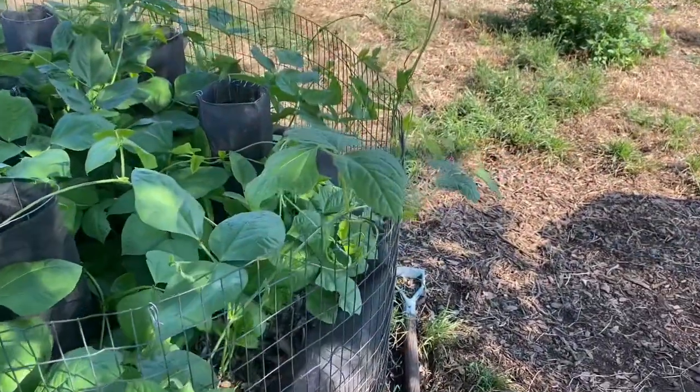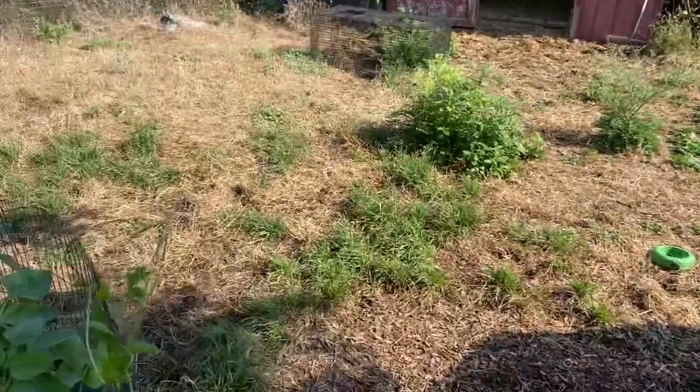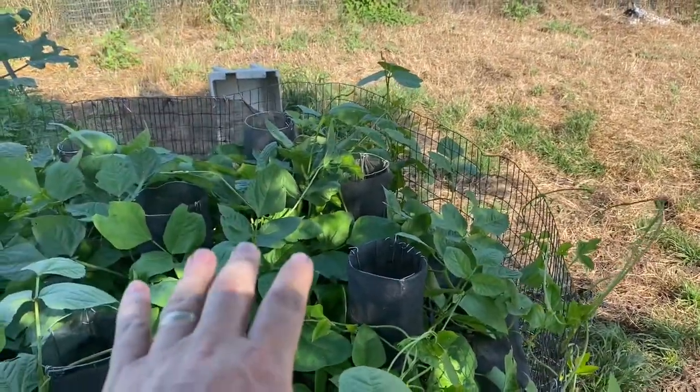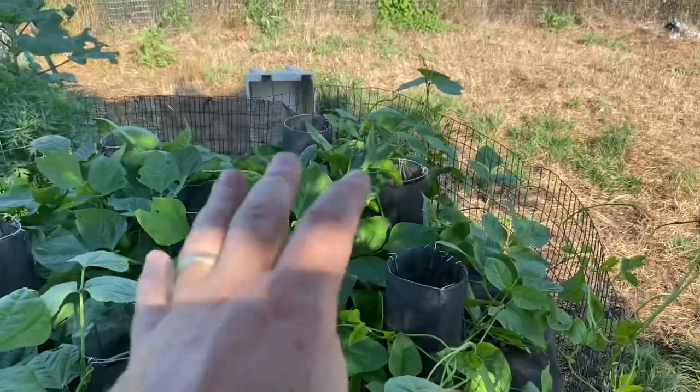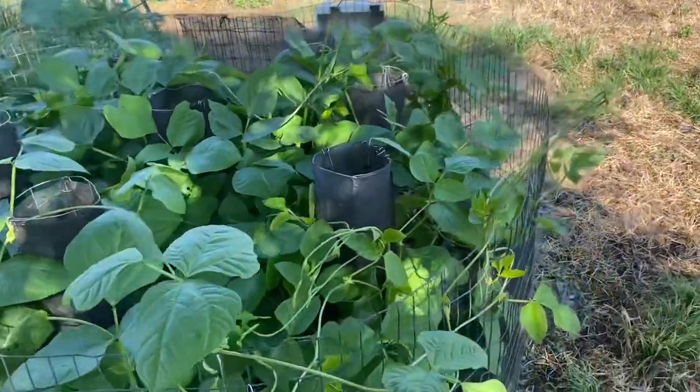Again, this is experimental, and we will do some side-by-side trials with compost that went the full duration with plant assist — I guess we would call it — and compost that didn't. I just thought you'd find that interesting.